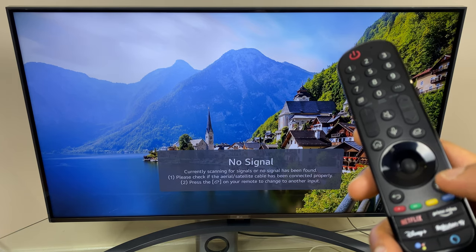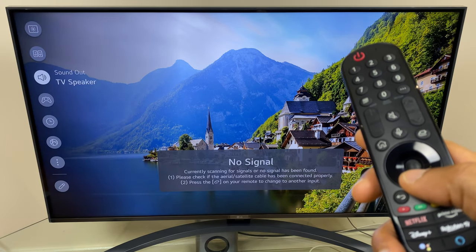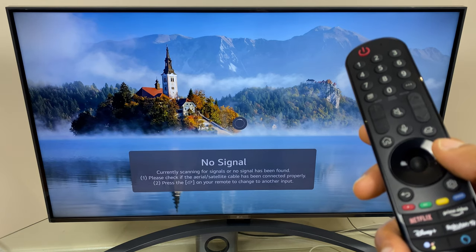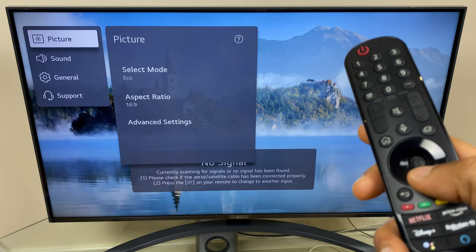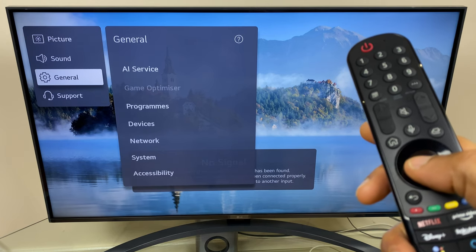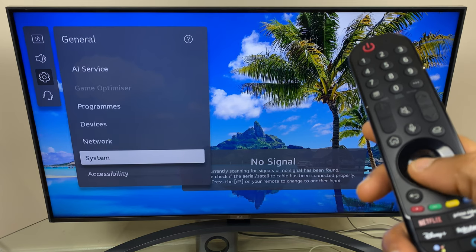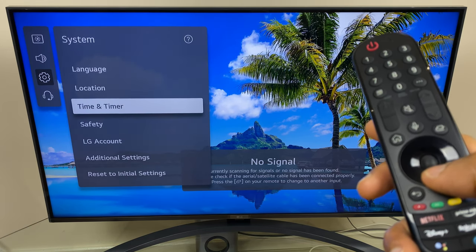To start with, press the Settings button, then go down the list until you get to All Settings. From here we go to General, then across and down to System, and next up we head to Safety.